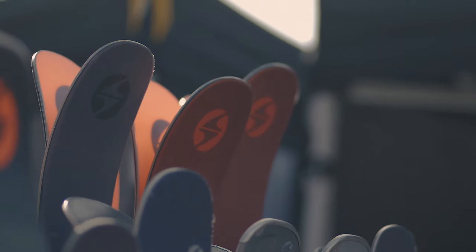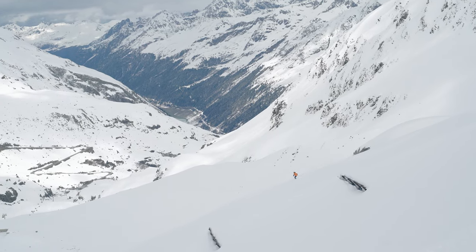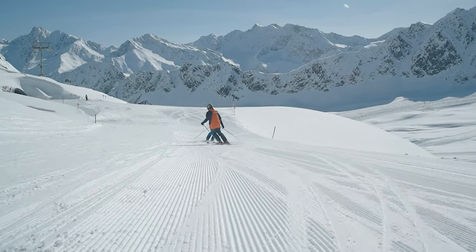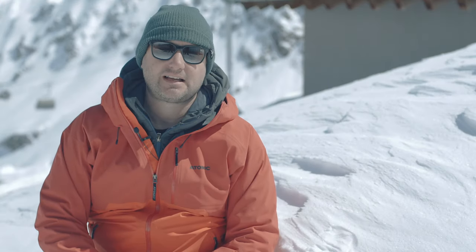Later on in the season we bring staff out to Austria. Here the staff tests all the skis that we've decided to go in the range. This means we can make sure we've made all the correct decisions, but it also means that when you come into any of our stores the staff there can give you personal advice — they know exactly how the skis perform because they've been on them.